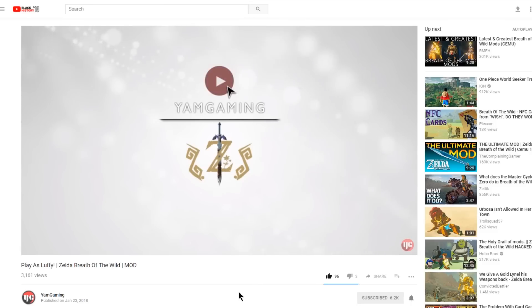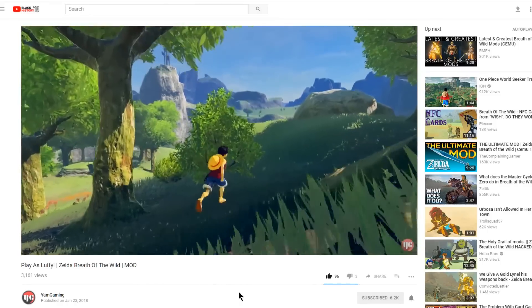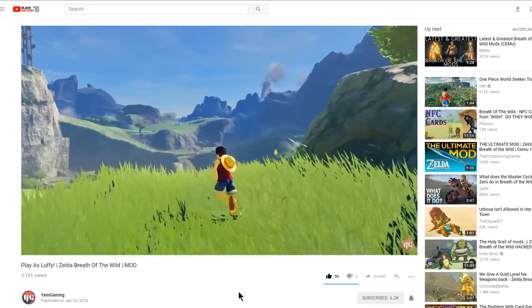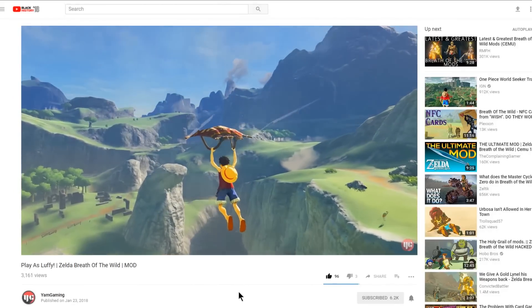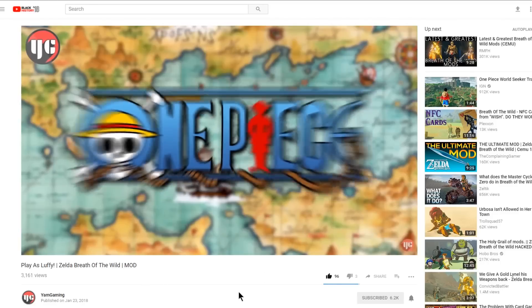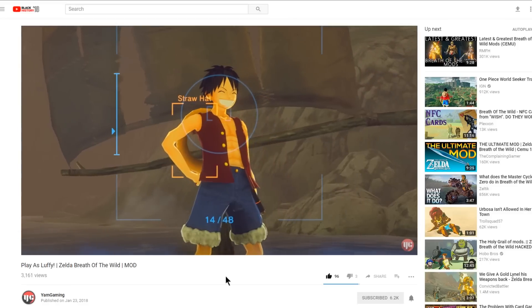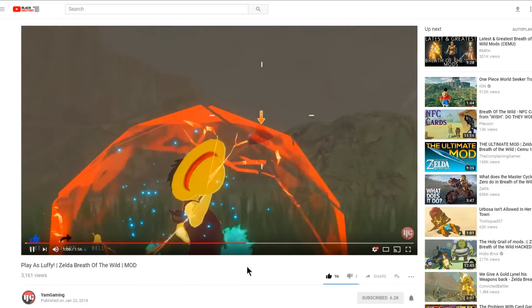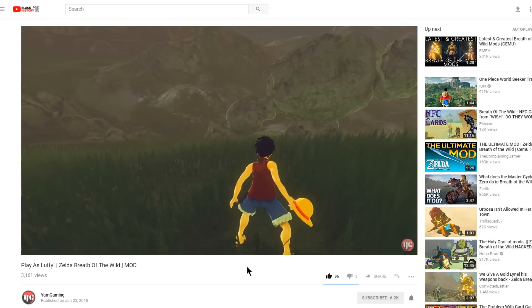Up next, we're over on Yam Gaming's channel, one of my favorite YouTube channels — he makes absolutely beautiful videos about Breath of the Wild. This is a mod video where you can play as Luffy from One Piece. You can see he actually has his hat on his back. He's throwing his hat like a boomerang at a stone talus — that is absolutely awesome.